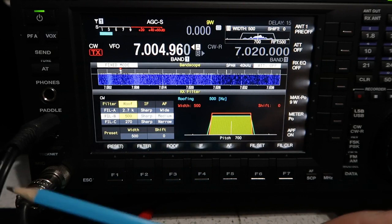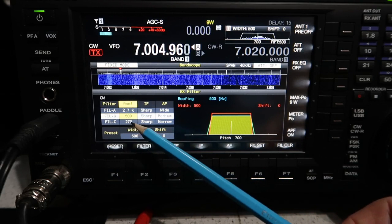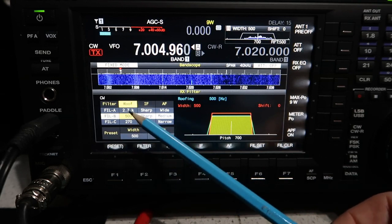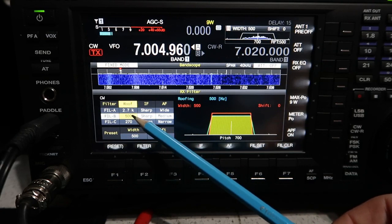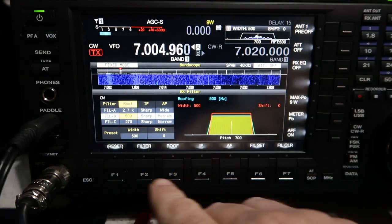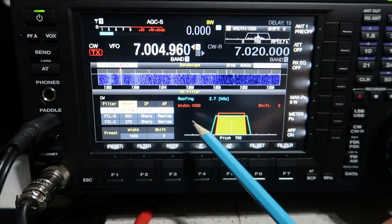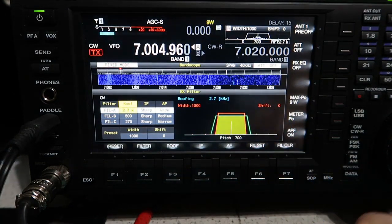CW is the mode this configuration is particularly for. I tend to set mine up as wide, not-so-wide, and narrow. I've got the optional 270 Hz roofing filter installed, so I've gone from the widest at 2.7 kHz, then 500 Hz, then 270 Hz. Roofing filters keep all the interference out — anything outside that bandwidth doesn't get in, so they're very good at strong signal rejection. You select the filter by pressing the filter button to cycle through A, B, C.